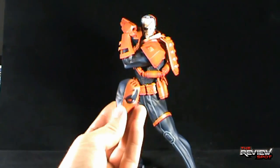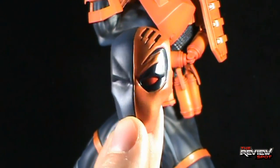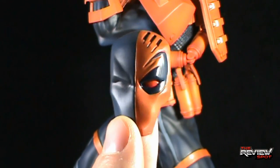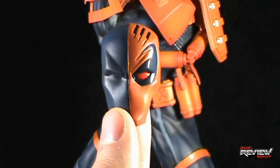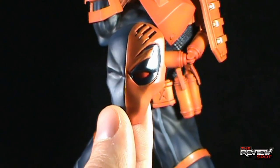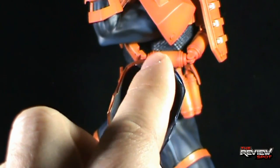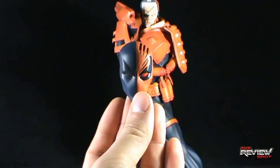The other accessory he comes with is his iconic mask. I like the coloring of orange they went with — it's not quite a light orange, more like an almost tanned orange. Of course, there's the singular red eye. On the inside is the metal piece that the magnet will sit against to affix the mask to the head of Deathstroke. We'll have a look at this on the figure in a moment.